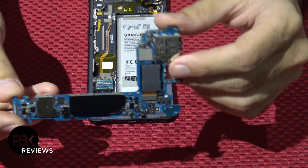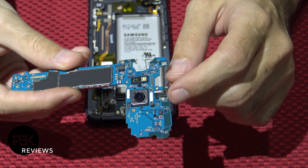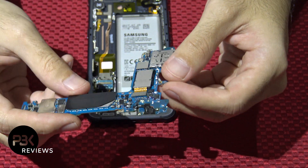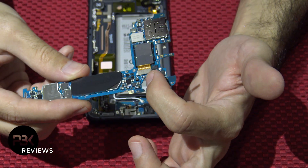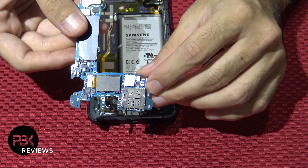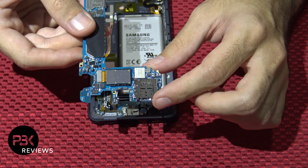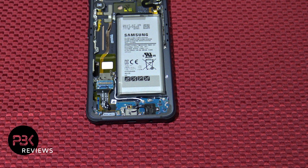So here's your main board, here's your main camera — the back facing one. You can disconnect it over here on the back; the cable's right here. Here's your memory card and SIM reader over here. Put the board aside.